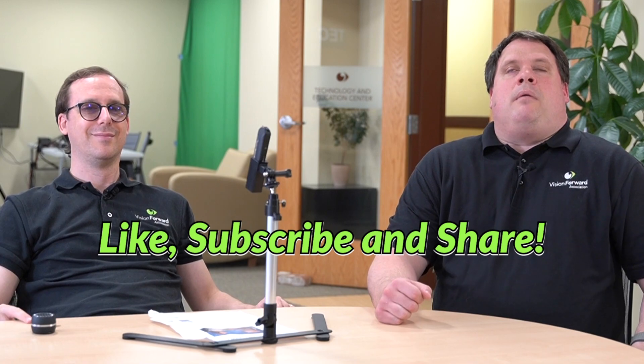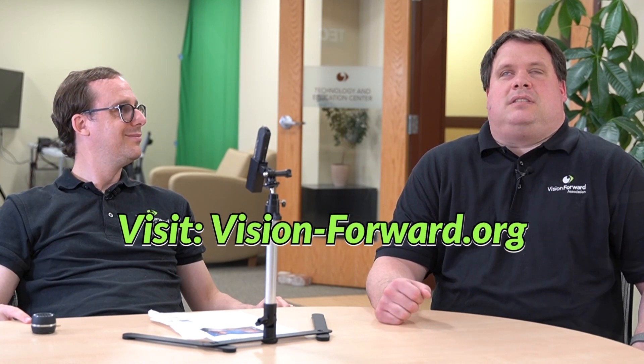Round of applause — OrCam has always been a great OCR device, very fast and very accurate. Drop in the comments what your favorite OCR device is — we're always curious what our viewers are using to read printed documents. Make sure you like this video, subscribe, and share it. Check out our online assistive technology resource at techconnect.vision-forward.org — we have free professional webinars with ACVREP credit on demand. To contact us: call 414-615-0103, email techconnect@vision-forward.org, or visit vision-forward.org. Thanks for joining us — stay tuned.